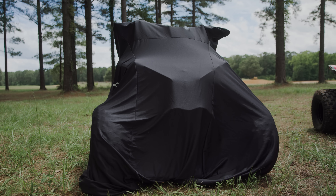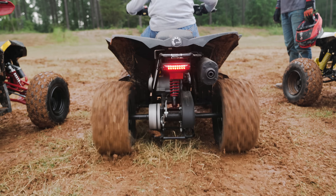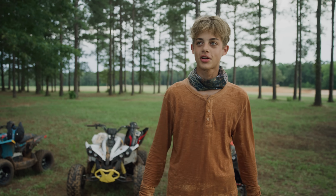Cross, look at this. Wonder what's underneath this. It's just a roller coaster of fun.